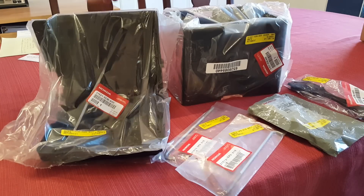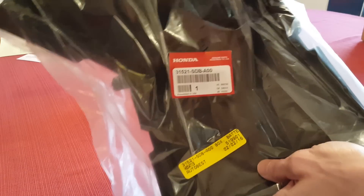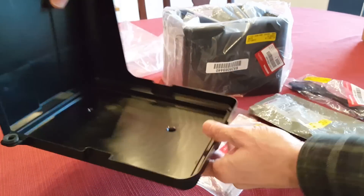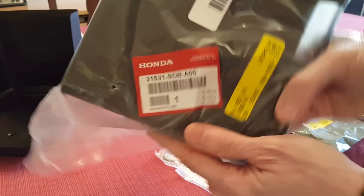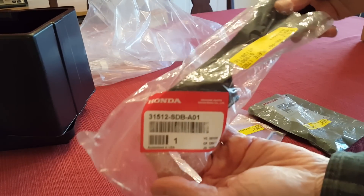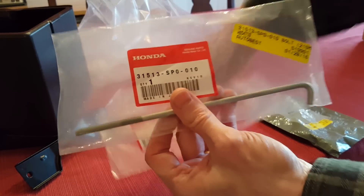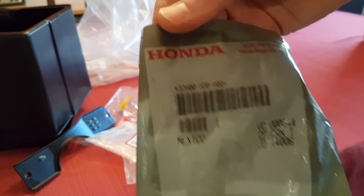Here are the new parts from Honda — hopefully you can see these part numbers; I'll also list them in the description below. This is the battery box and its part number, and then the battery cover, which fits down over the new wider battery. We've got a new wider strap, two identical J-hooks, and this is the ground wire.